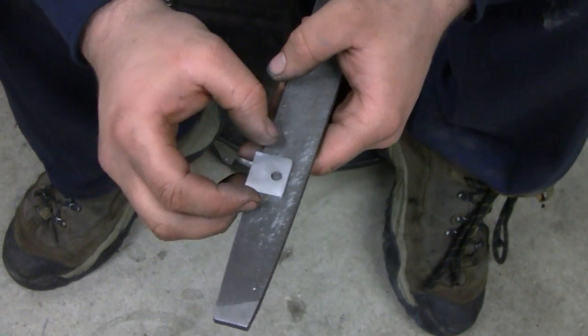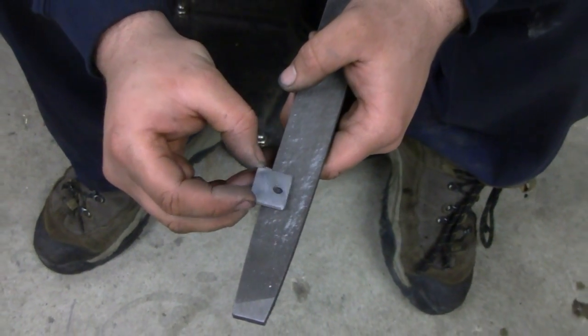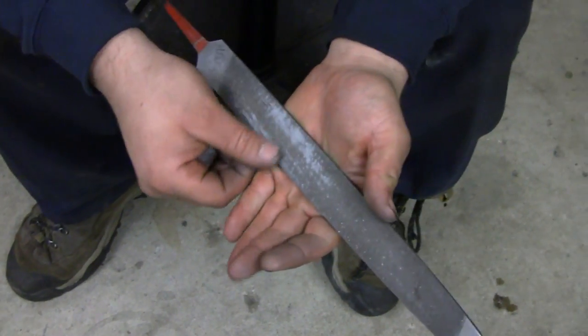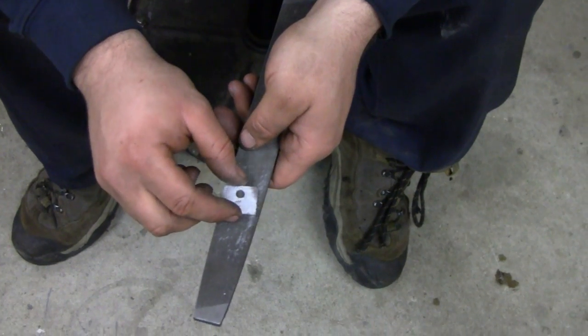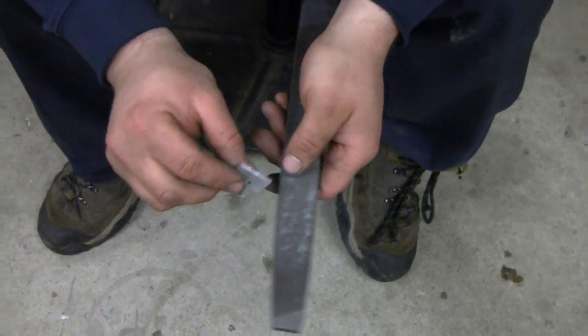I'm just taking a little bit off of each aluminum shim to snug it up on the bearing. It doesn't take much. I'll test fit it again - you'd be surprised, it's only taking off dust. I've got to do a little bit on each side, then I'm going to try it again.